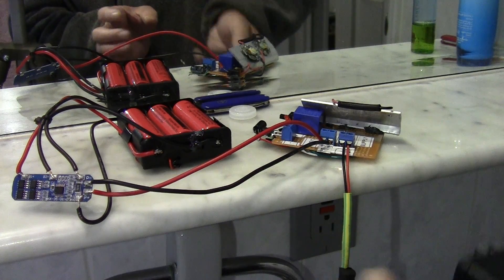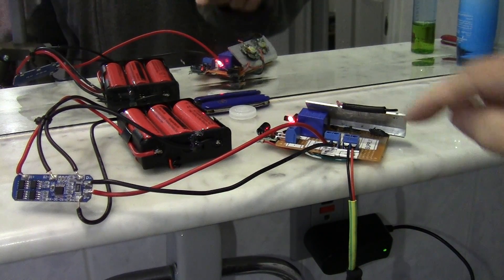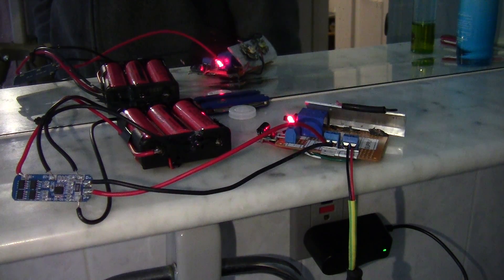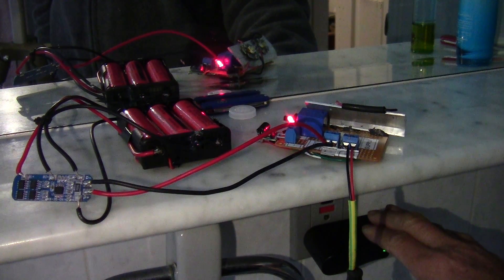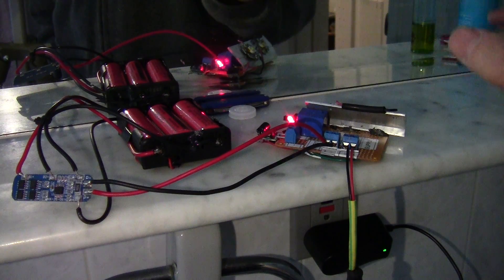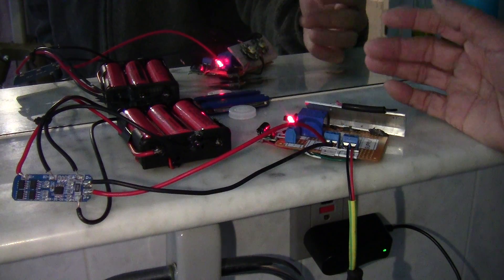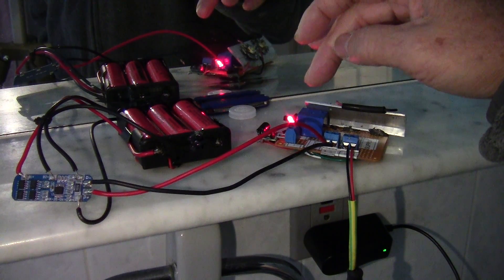Plug it in and you see the red LED comes on. This will keep the battery charged. The AC is more like you're just using the AC as a switch. You can use it to turn on a fan or turn off a fan or other kinds of applications — it doesn't have to be a light. You're basically just using the AC to power the relay.